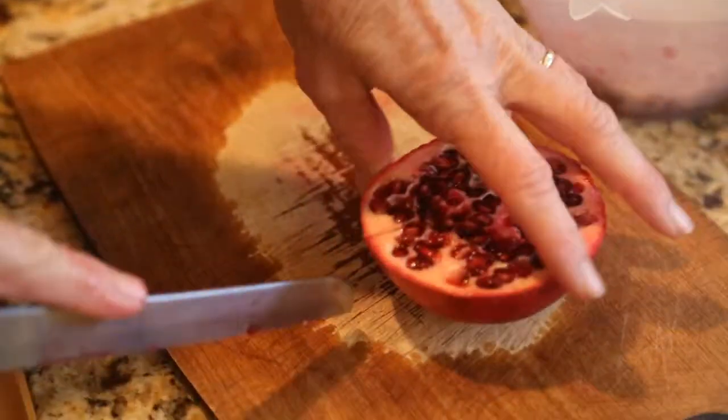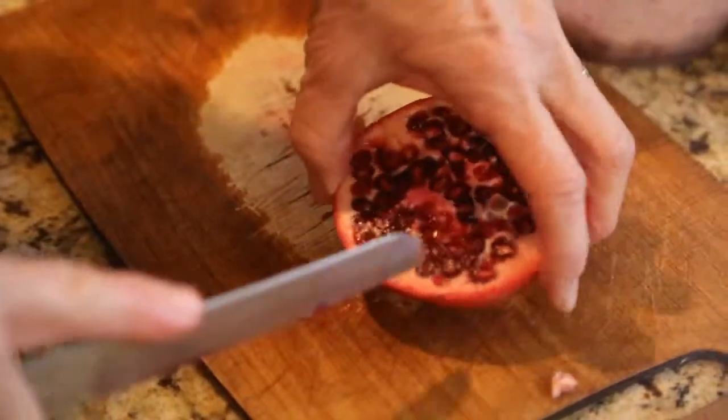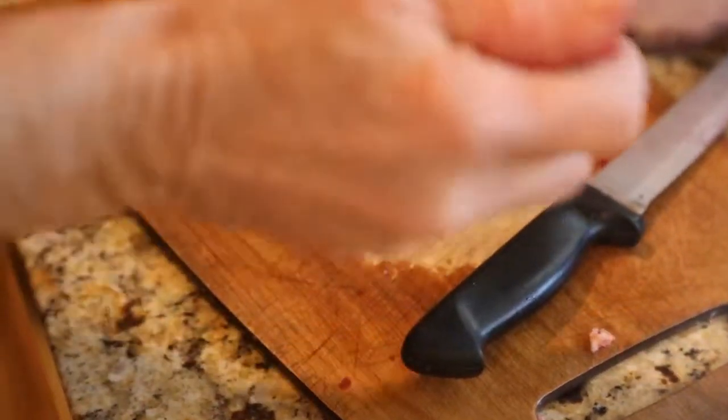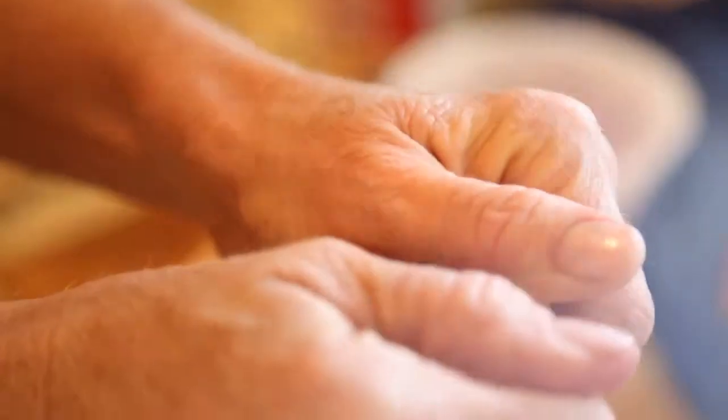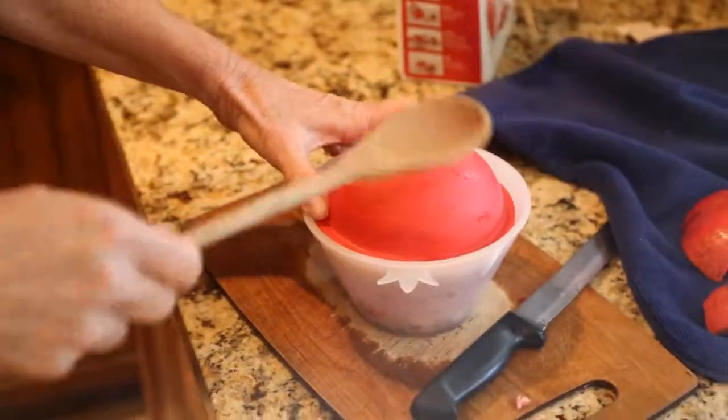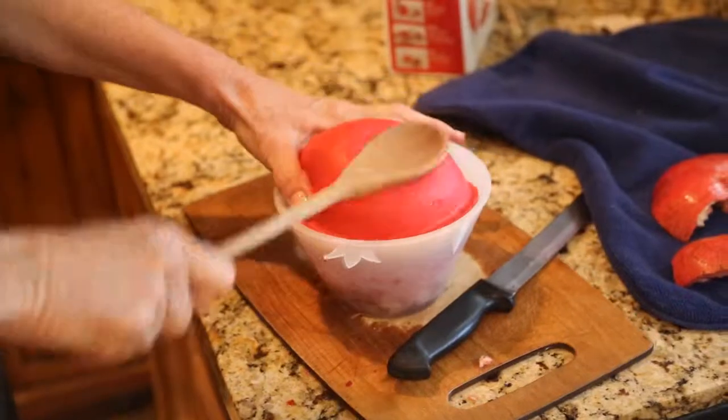I take my half a pomegranate and I'll make a couple slits in it. I will loosen it — can you hear it breaking? So I just loosen it a little bit. I turn it upside down in my bowl. I put the gasket over it, a wooden spoon, and I beat it.